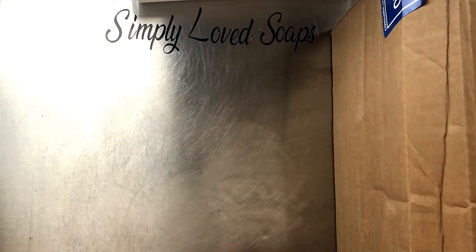Hi guys, it's Denise with Simply Love Supps and I thought I would do a supply unboxing. It's been a while since I've done one and I needed to get a few supplies before I make my bulk order with Suppers Choice or with Essential Depot in February.